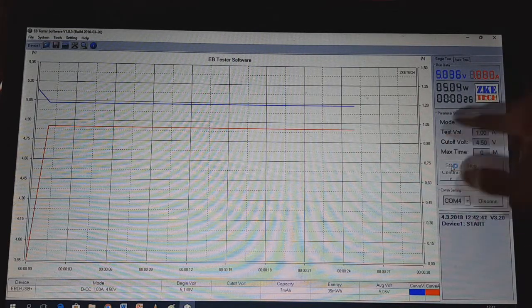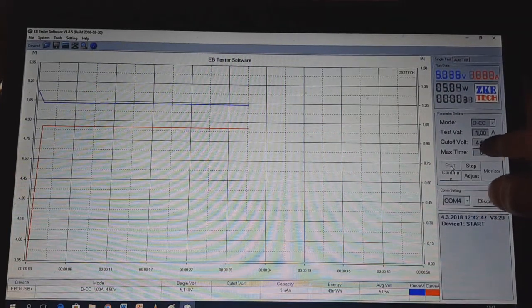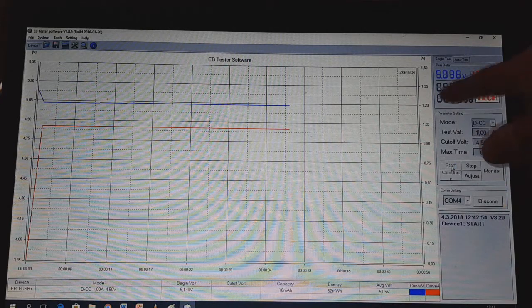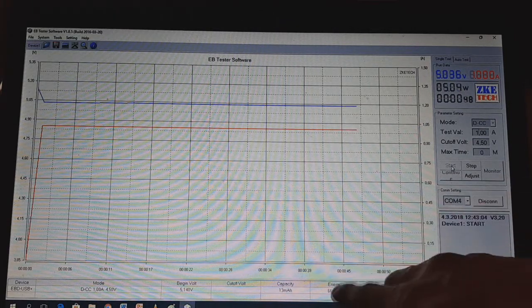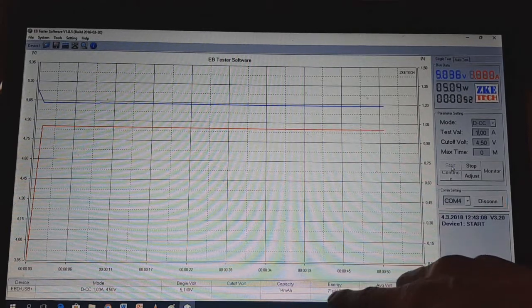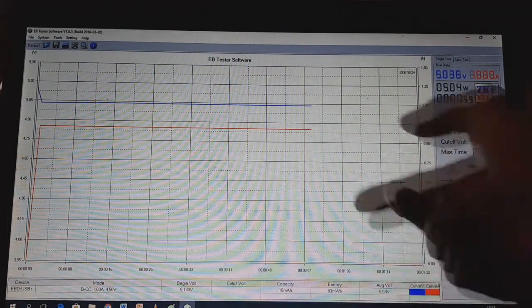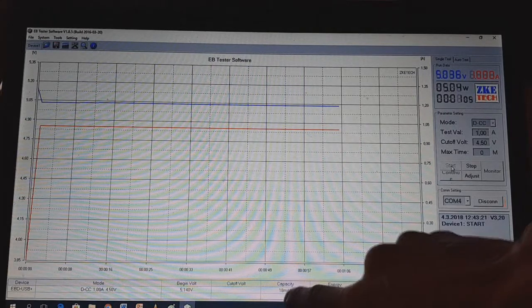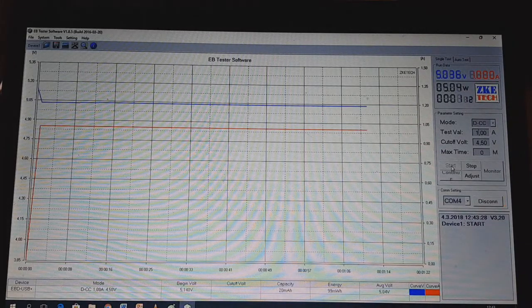This timer will stop when the voltage reaches the cutoff voltage. When you hit 4.5 volts, the program will stop and you will see how many watts you can get out from your battery. You also have the energy value here — you can see what energy you can get out from your battery or super cap. And the important one: the capacity — here you can see what capacity your battery or super cap can produce.